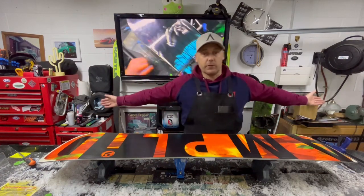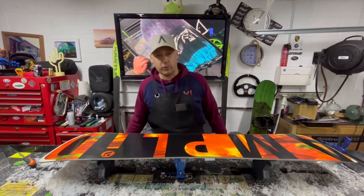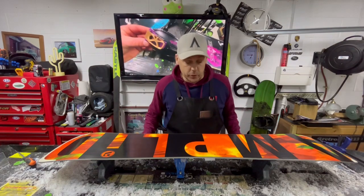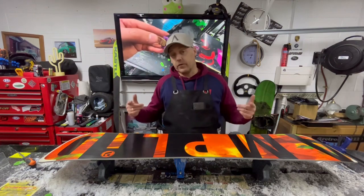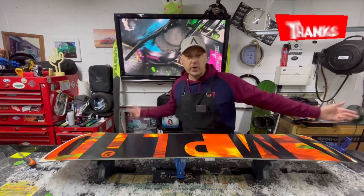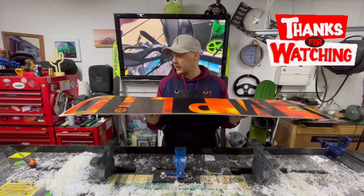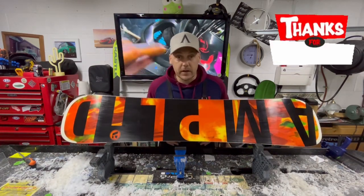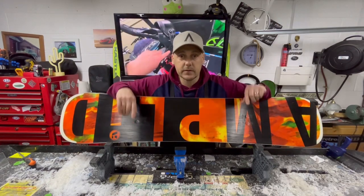Guys, thank you ever so much indeed for watching. Share this video with your friends. If anybody in the Devon area wants to use me, I am more than happy to service their skis or snowboards. If you want to support the channel, you can become a member — $2.99 a month — or you can buy me a coffee if you go in the description below, which would be really cool. It all helps. Guys, thank you ever so much indeed for watching. Until the next snowboard, mini build, BMX build, or whatever I'm doing — we will see you soon.